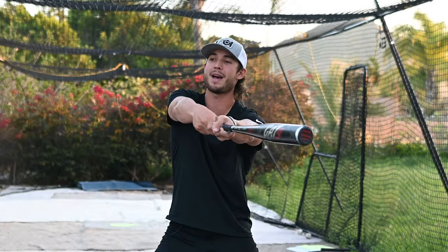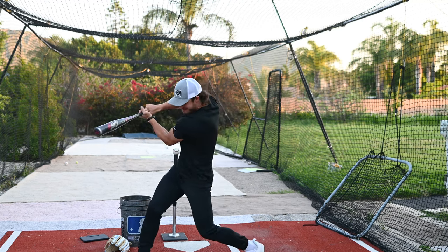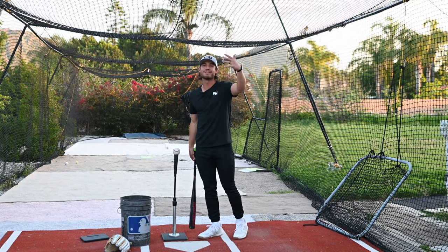Think about how hard you can push with the bat out here — you can't push that hard. But if the bat's in tight like this, we can generate some serious torque. Stop throwing hands, it's also robbing you of your power.